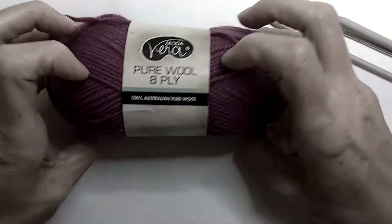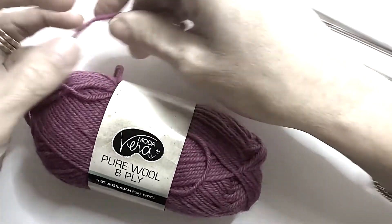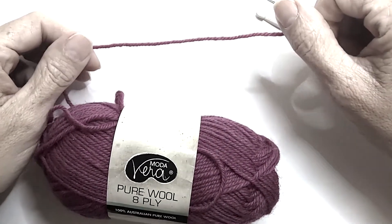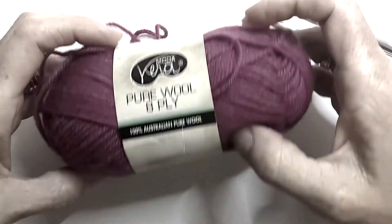When you choose your yarn, it's a good idea to go for something that's a reasonably light colour and thickness. You don't want something that's super thick, but you also don't want something that's really fine because that's just going to make it harder to see your stitches.